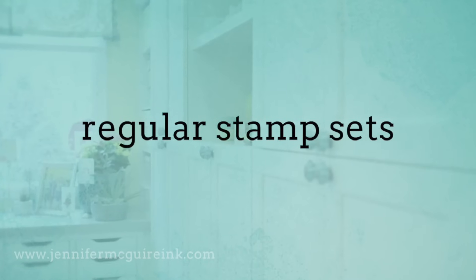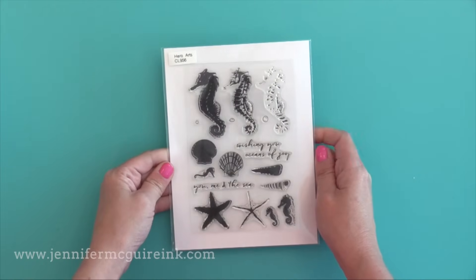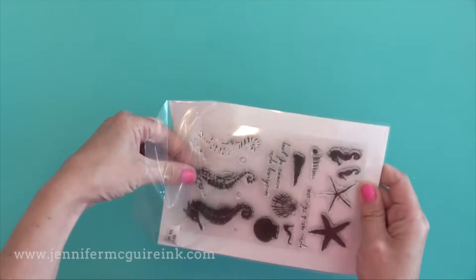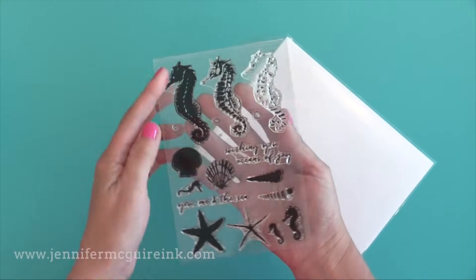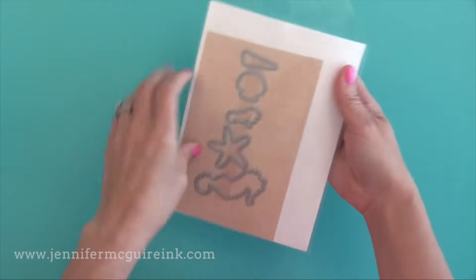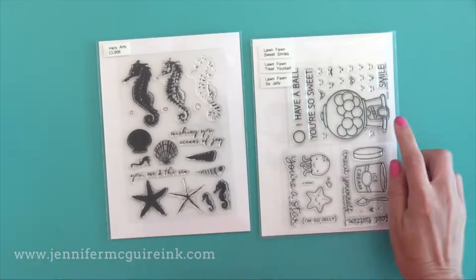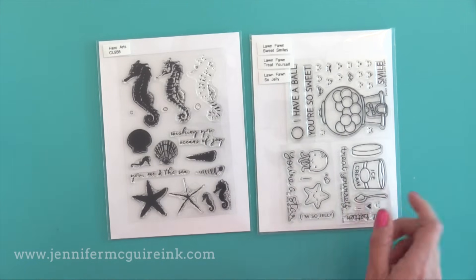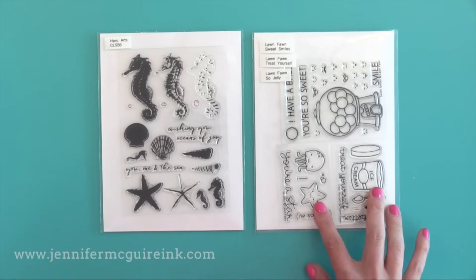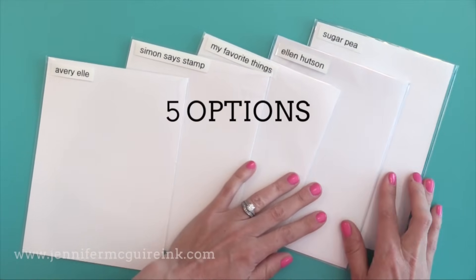Let's dive in and start with the most popular size of clear stamps. I call these regular stamp sets — these are about the 4x6 clear stamp sets that most companies have to offer, and this also works for cling stamps. What I do is I put my 4x6 clear stamp set in the front of a pocket and I put the coordinating dies in the back so they're stored together. I also store my small stamps in these pockets, putting a few together so they can be stored nicely.